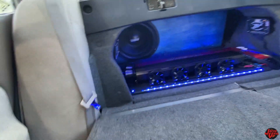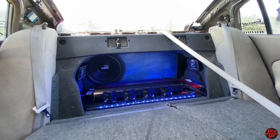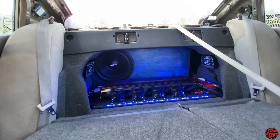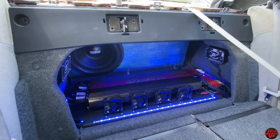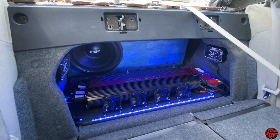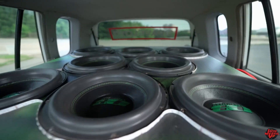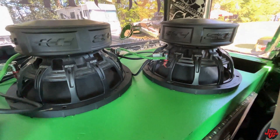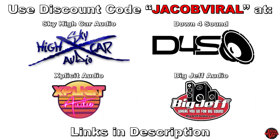That's impressive for one sub in the truck, man. Thank you for the demo, man. I'll show you the box — I got a place for you guys in the back of the box. Use discount code Jacob Vile when you shop at Down 4 Sound, Sky High Car Audio, and others. Links in the description.